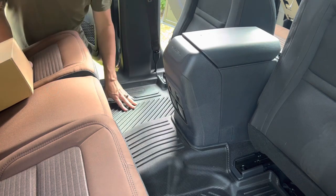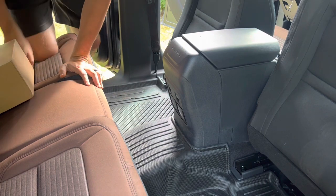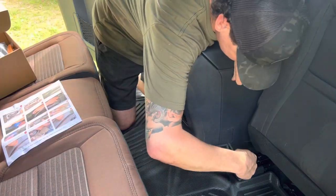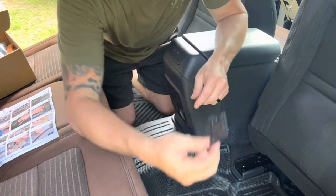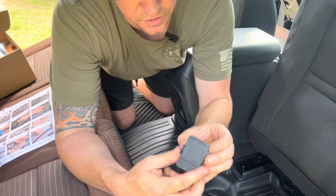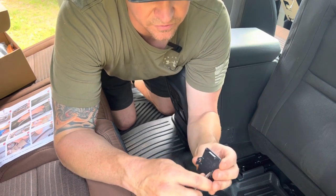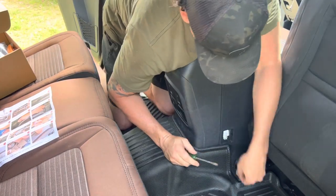I moved the seats all the way forward just to get access to these two panel pieces. If you take a look, it's got two little clips on the side, so the best thing to do is go in from the sides and push those in. There we go.